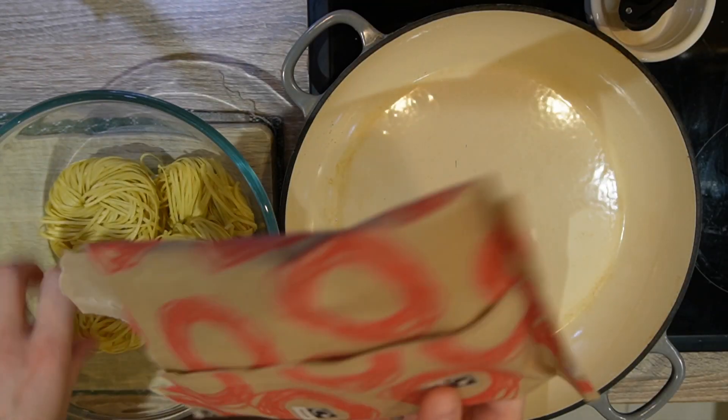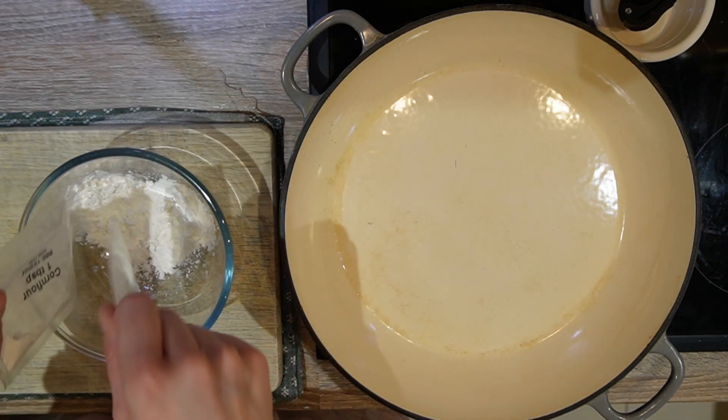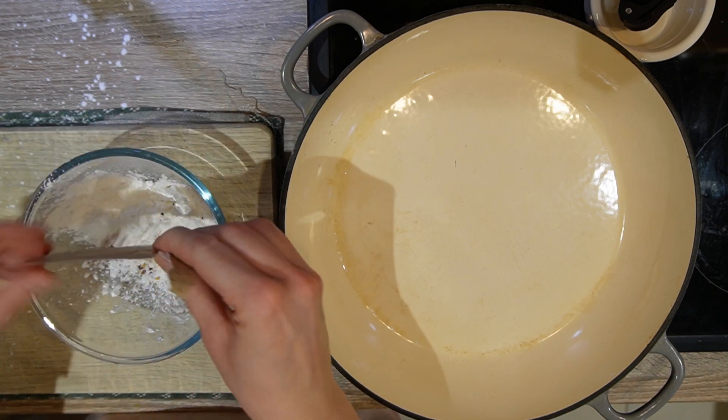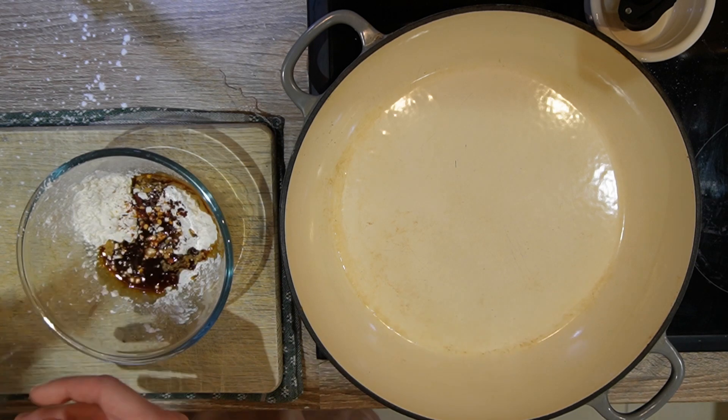Start by pouring hot water over your noodles and set aside. In a different bowl, combine the flour with chili flakes, soy sauce, pineapple juice, and sriracha. Mix and also set aside.